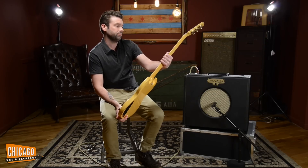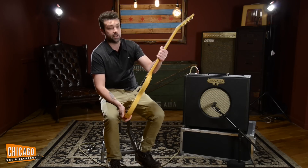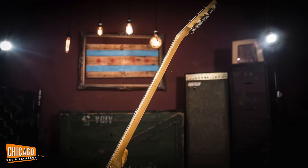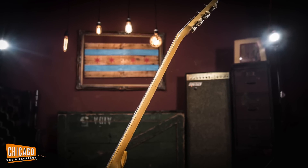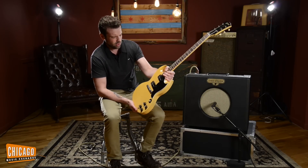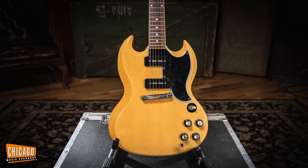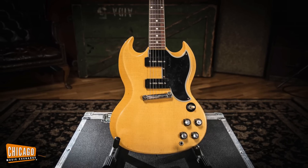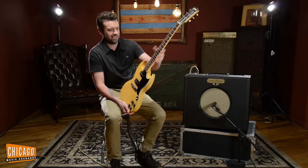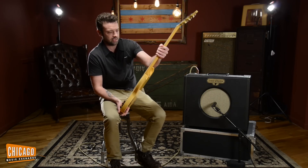The neck is perfect. If you like that '61 Gibson neck — the slim neck — this is it. This is like the quintessential '61 neck. Very thin, plays great. This thing is super snappy, super resonant, great sounding P90s, the bridge P90 especially. Just plug it into an amp and crank it and it just sounds like rock and roll from the '60s and '70s.